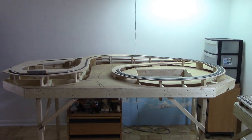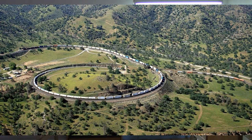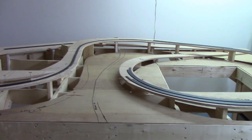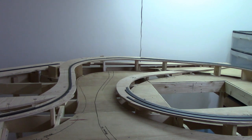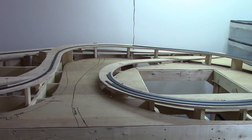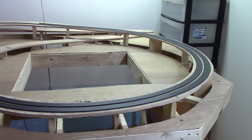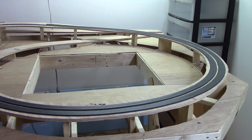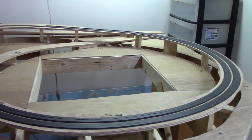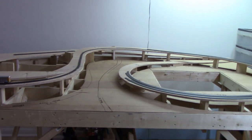Here it is - the world famous Tehachapi Loop in N scale. This is a modular section I've been building. If you're not familiar with it, I'll bring you up to speed. It's 8 feet wide and 5 foot 3 inches in depth from where I'm standing to that wall. The track here runs a 23-inch radius on the outer and about 22 on the inner, with scale track spacing of about 13 feet.